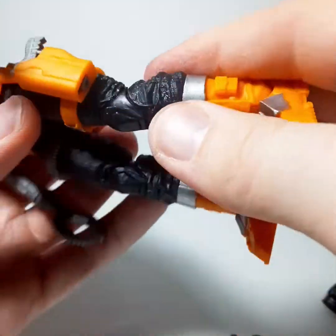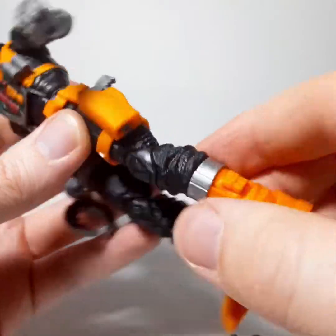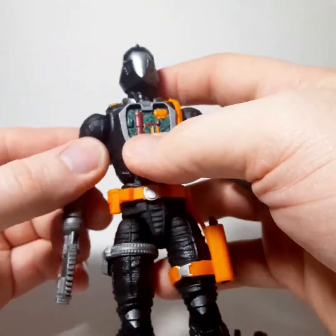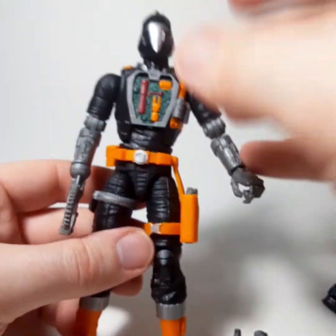He moves standard, like every other G.I. Joe Classified figure, with double-hinged knees and double-jointed elbows. Might I add they're pinless, so you don't see them on the sides, which is really neat. Just really cool, really well done — really great attention to detail on this figure that everyone has been waiting for.